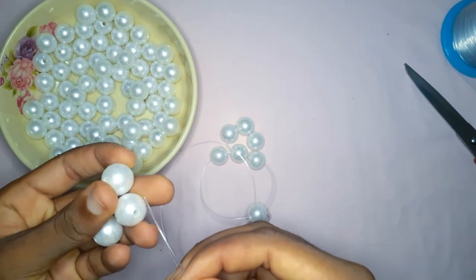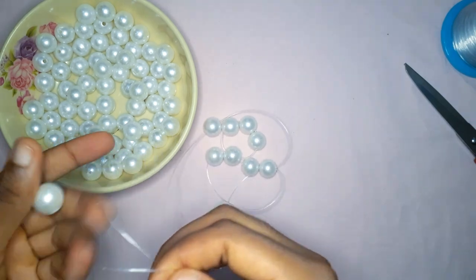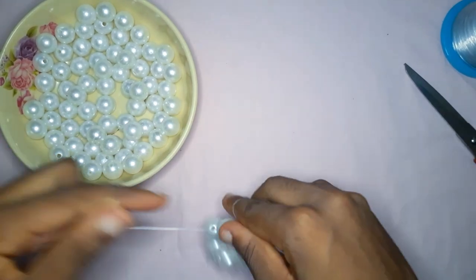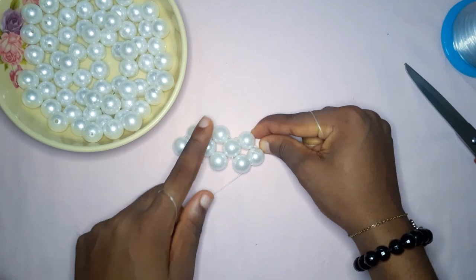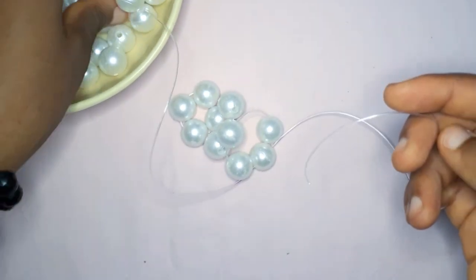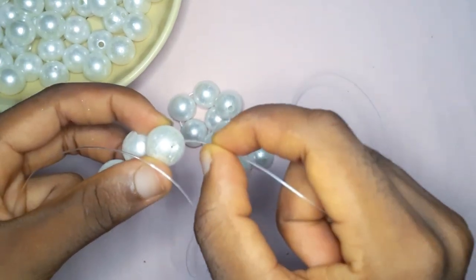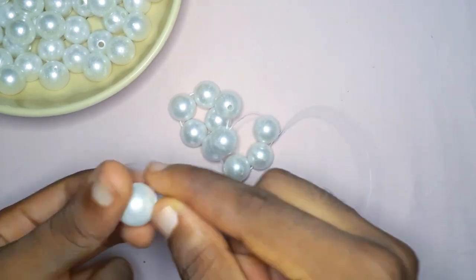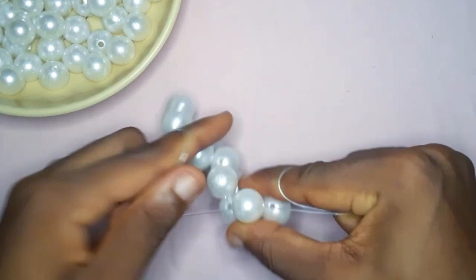So you repeat the process: put one pearl bead on the left, one pearl bead on the right, then cross with the third pearl bead. We're making circles of four. When you have three circles, we are going to make the fourth one and this fourth one is going to be a turn. So you're going to take one end of the fishing line and insert all three beads into that same fishing line, then cross with the third pearl bead.